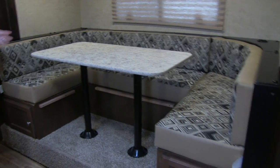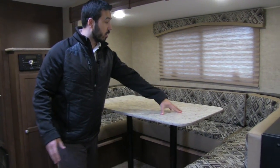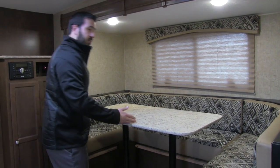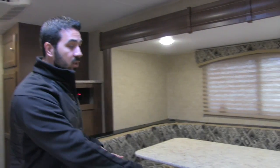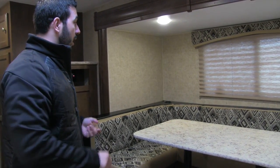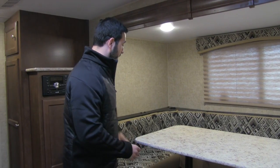Take a look at this U-dinette — it's huge, which is phenomenal, especially in a couples coach. You have plenty of room with a nice long table. A lot of U-dinettes give you a big seating area with a very small table, but not here. This nice big table drops down to make a large bed where two adults can easily sleep. And if you have guests, there's plenty of room for everyone to sit and eat.